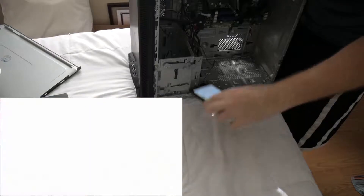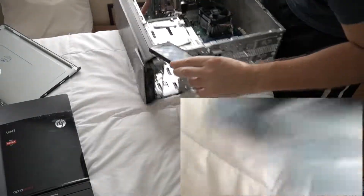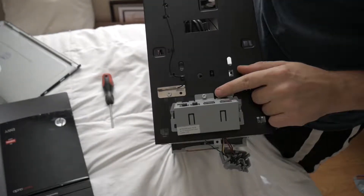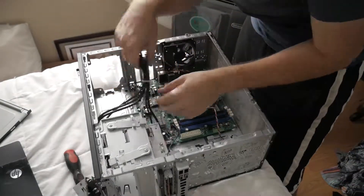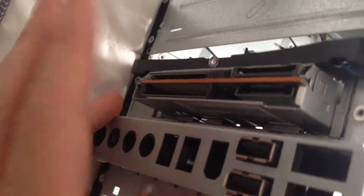Now that I've removed the USB 3.0 and all the audio jacks — it was literally just one screw and then push forward — I can double-check where everything runs to. You can see it's got the hook there and runs down to the motherboard. I knocked out the USB 3.0 and the audio drives. I've also got the card reader here, which I need for my camera memory cards.